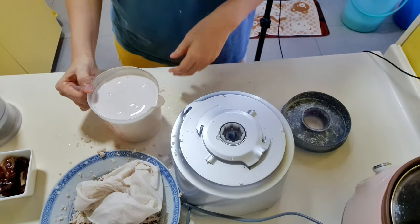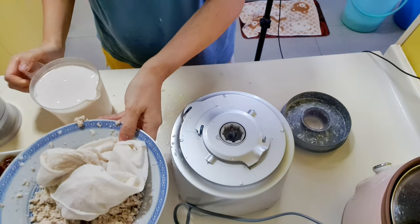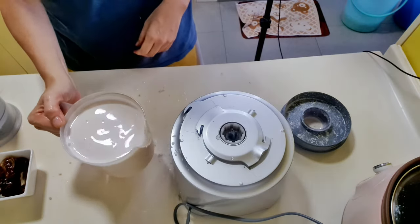Repeat this process until all the mixture is milked. You can either discard the nut pulp or dry the pulp in the oven to make walnut flour for baking.